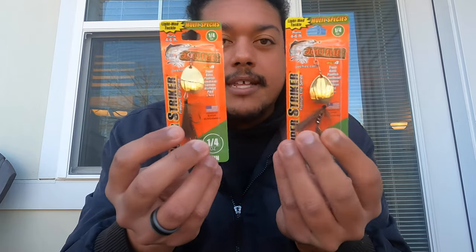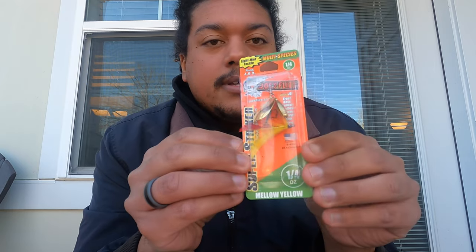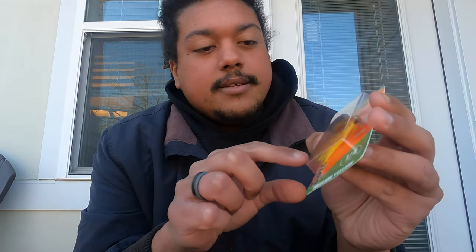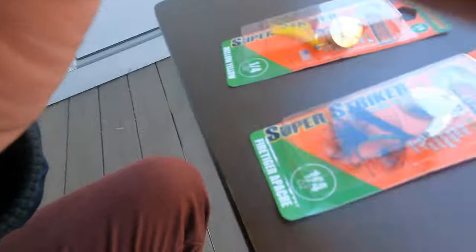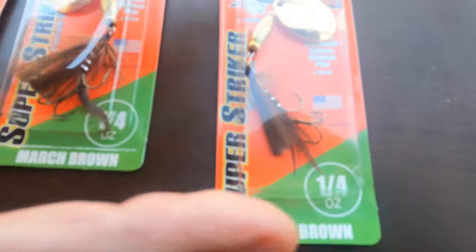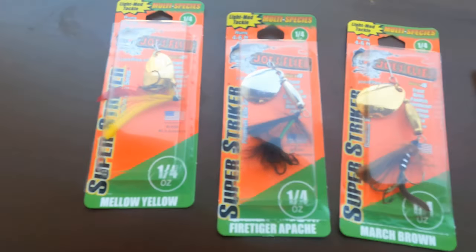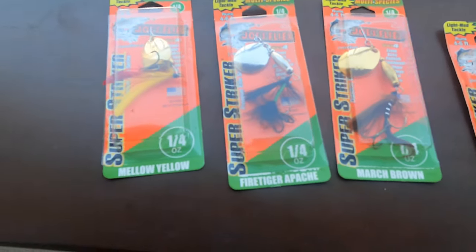It's got the silver Colorado blade. Both the March Browns got the gold Colorado blades. And then we have the mellow yellow, which is pretty sweet — it's got a little bit of red-yellow feather to it with the gold Colorado blade on it. So let's take a look at these things up close and personal. That's the March Brown, that is the fire tiger Apache, and that is the mellow yellow, all quarter ounce.